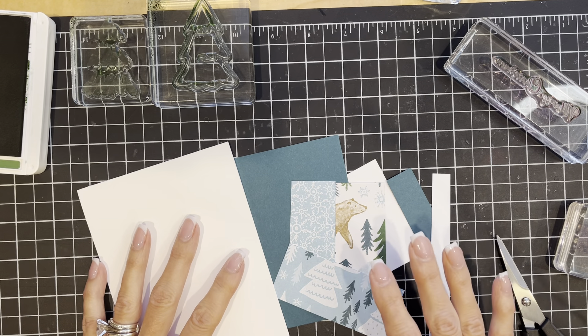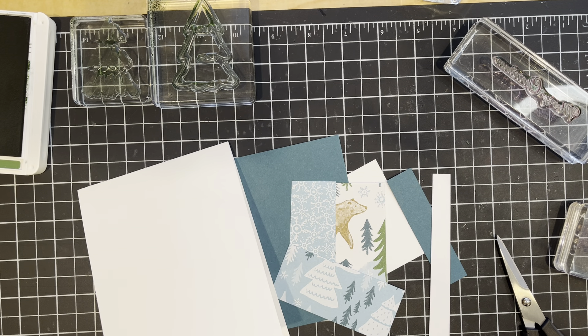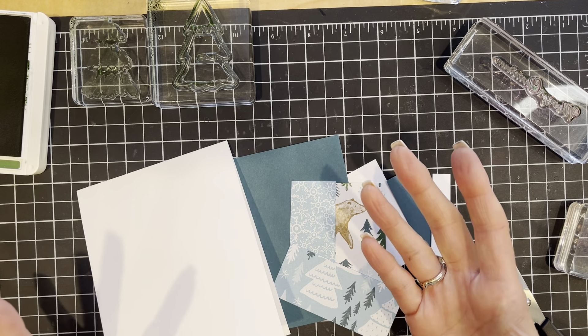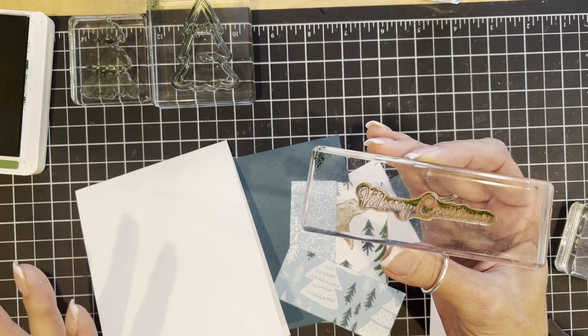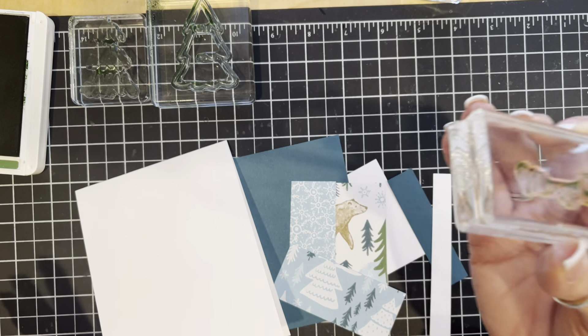Depending on the words that you put on this card it could also just be a wintry message. I'm going to use Merry Christmas but you could certainly use different words and then it would be appropriate for any holiday or occasion during December, January, or February.